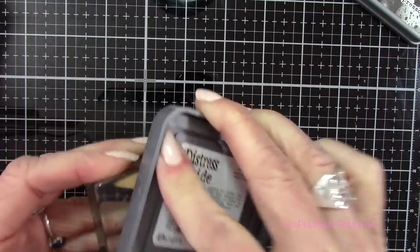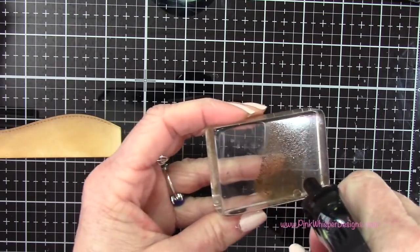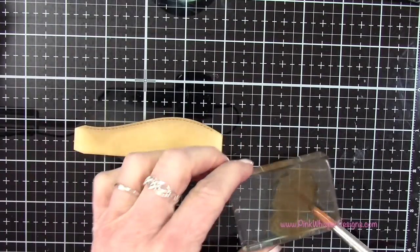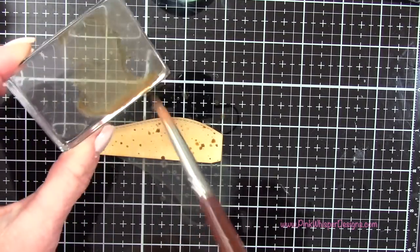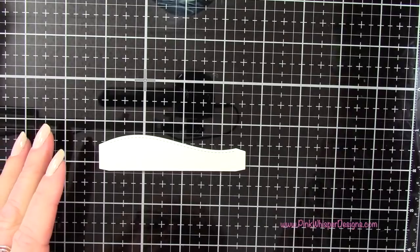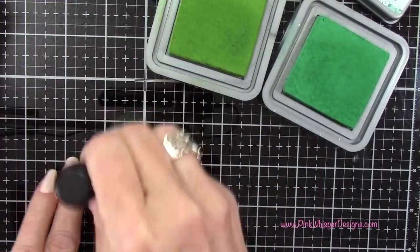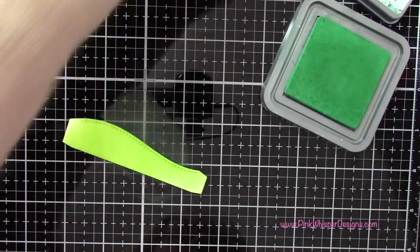I wanted to make this look like a little dirt path, so I'm putting a little bit of that ink right on my acrylic block. I'm going to spritz it with a little bit of water from the distress sprayer, then take a wet brush, get that ink a little bit wet, and flick it down onto the cardstock to create a beautiful spatter. I let that dry and you can see you get this beautiful texture.